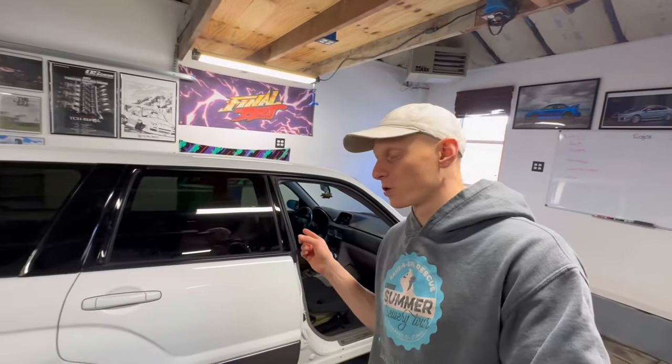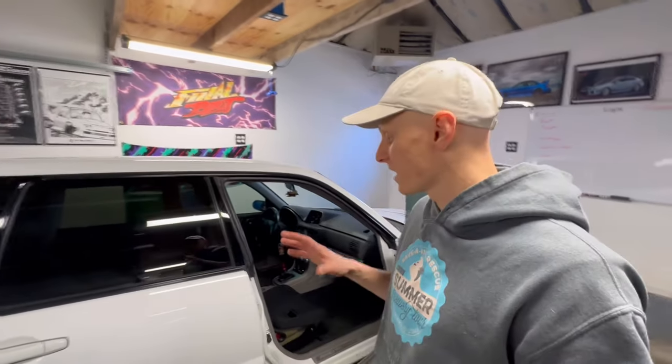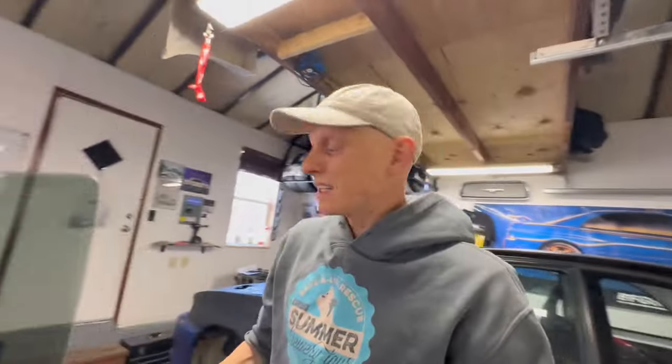If you know your Foresters, you know that the '04 to '08 SG generation like this one is the only one that came with a manual and turbocharged option from the factory, which this one started out life as with a five-speed. What I did was drop that out and swapped in a six-speed transmission — much stronger — out of an '04 STI. One of the reasons I did that is to facilitate that rear-wheel drive swap; in other words, it could handle that power going to the rear wheels. What I did was replace the DCCD electronically controlled center diff inside that transmission with a PPG rear spool, which sent all that power to the rear wheels.